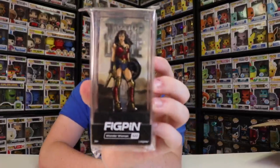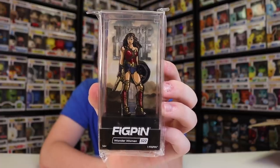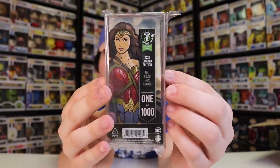Alright guys, let's get into the next one here — this is Wonder Woman. I don't know if they've ever made another Wonder Woman before, but this one is the Justice League Wonder Woman. It looks really great — you can see she's got her sword and shield, and she's in a pretty cool power pose. This one is limited to one of 1,000. It's going to be really fun — I will be putting these in the app as well. I'll show you guys a little bit more about the app towards the end. I'm so excited about putting them in there because I want to see what numbers I got out of 1,000, 1,500, and 750.